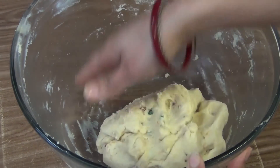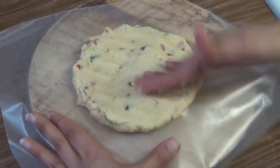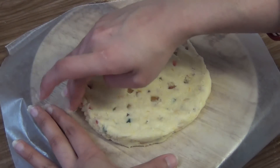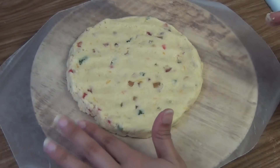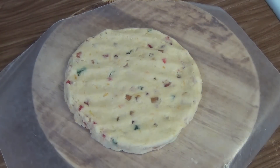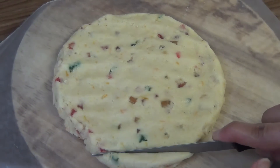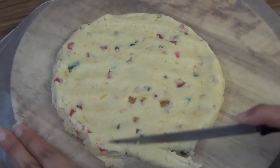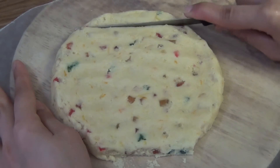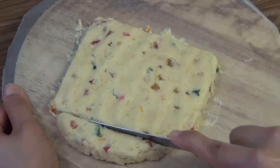Now I am going to make the cookies. Take a little bit of dough and spread it using your palm. I am using wax paper so that it will not stick to the base. Make it around 1 cm thick. Now cut it into pieces using a knife. You can give whatever shape you want — I am trying to give a square shape.